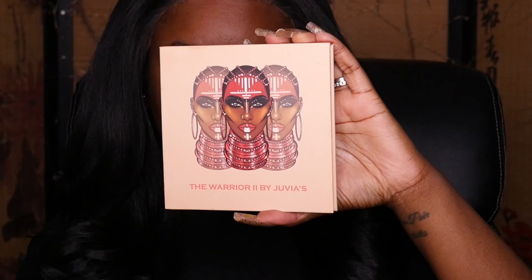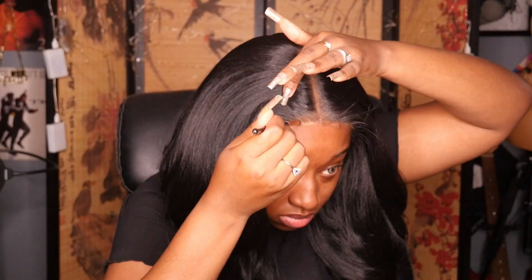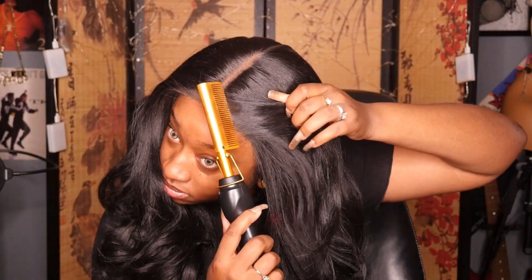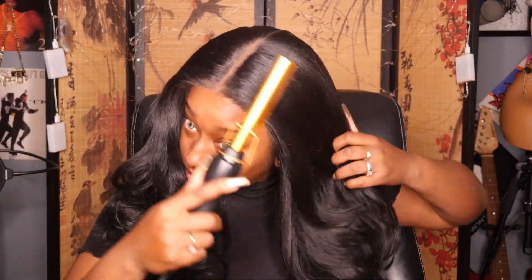I really like the texture on this one. It's definitely feeling like a yaki for sure. It's super lightweight on my head and the density is really nice — it's like 150 to 180%, so definitely nice and full. Now that I have it on my head, I'm going in and adding additional heat just to get that humpiness down.